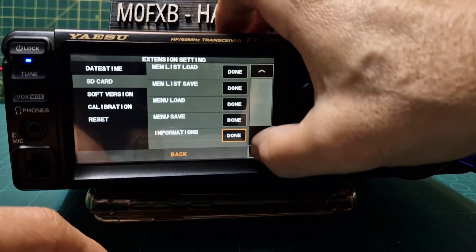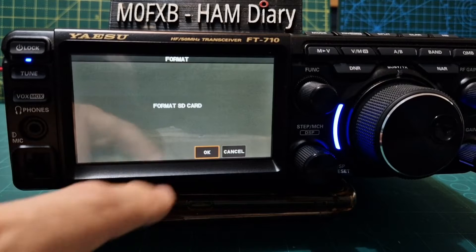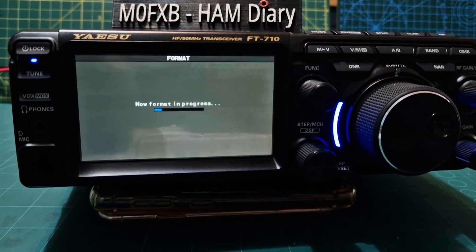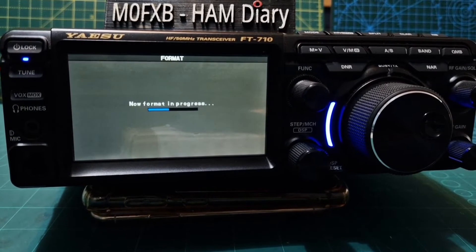First of all, I'm going to format mine completely anyway. So go done, format, and it's going to format. Remember, at this point you are going to lose everything, so if you haven't got a backup, you'll lose your memories. I don't really tend to store memories on my HF radio — it's just on my VHF and UHF radios. We'll let that complete.